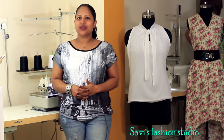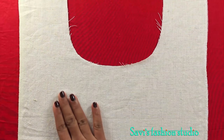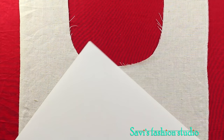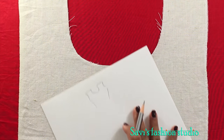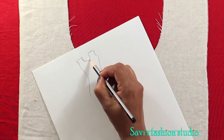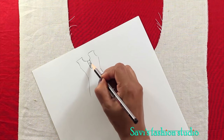Hi, I am Savita and welcome to my sewing studio. In this video I will show you two different kinds of plackets: one is the kurti placket and another one is the continuous bound placket. Now I will show you how to make a placket. If you don't know what a placket is, this is the front neck where you can leave a button stand and put buttons. So this is what is called a placket.